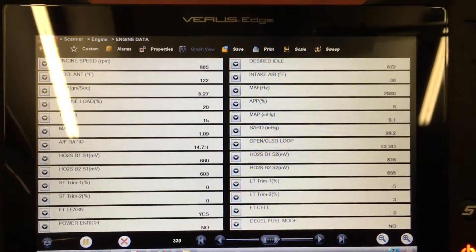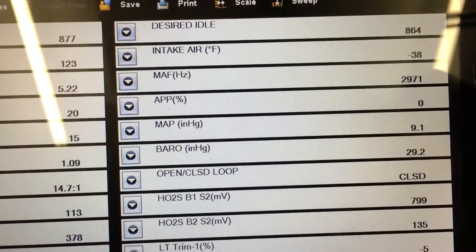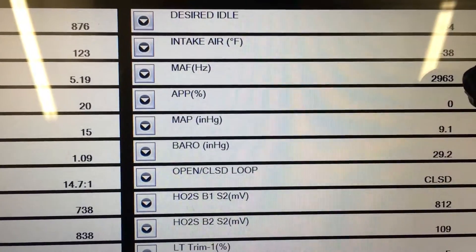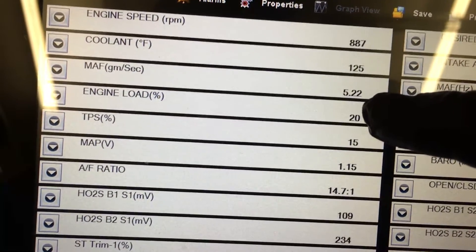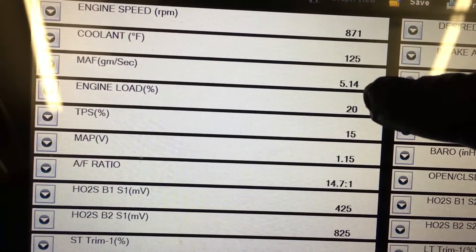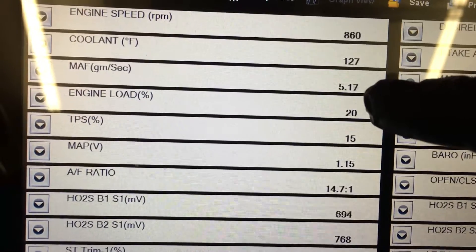With the car running, I am now getting a mass air signal — almost 3000 hertz. It is a higher and better signal than I thought; I expected it to be in the low fours, but this is actually over five grams per second of airflow.